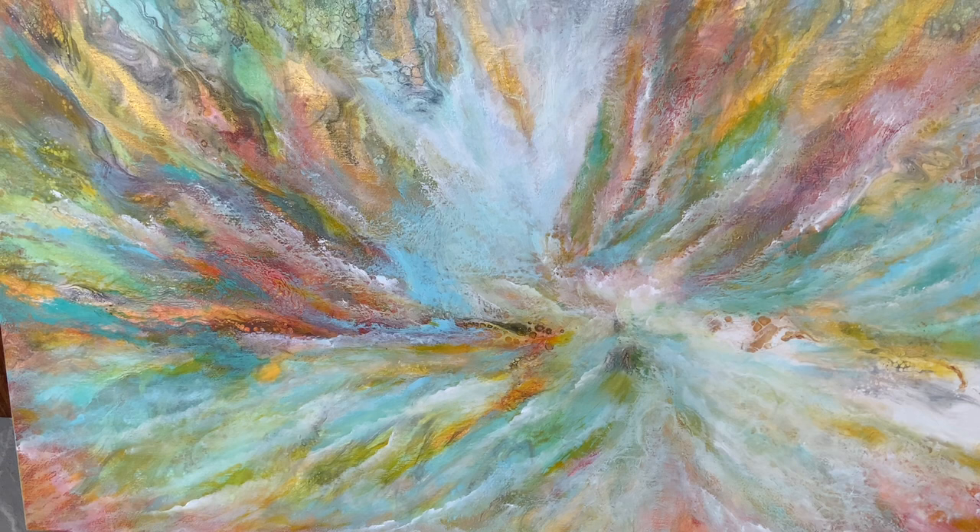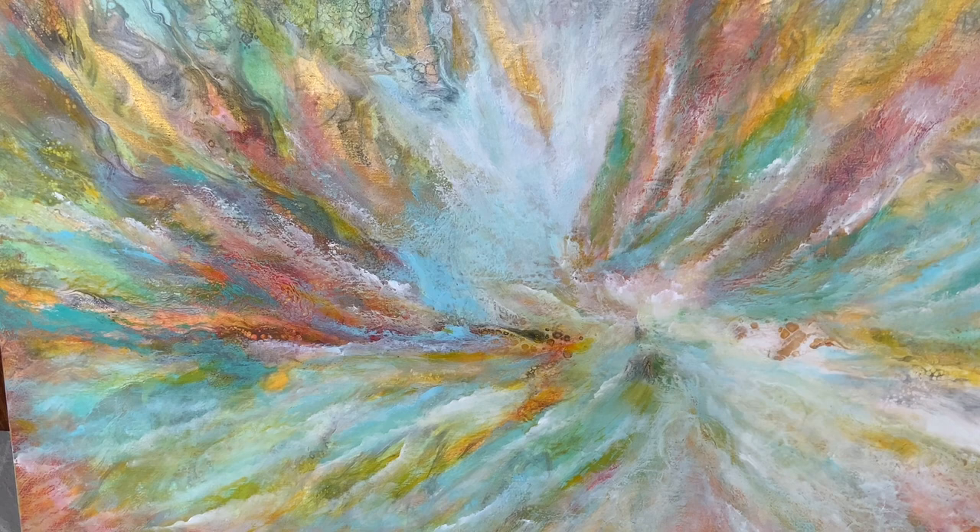Let me know what you think in the comments — I'd love to hear from you. Click on the link you see now to see more of my artwork. I have named this painting 'After All.'